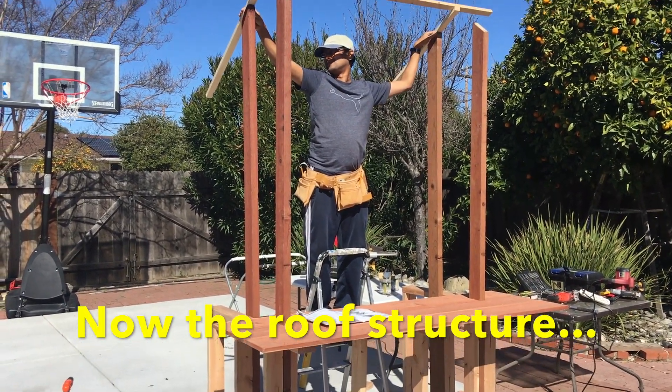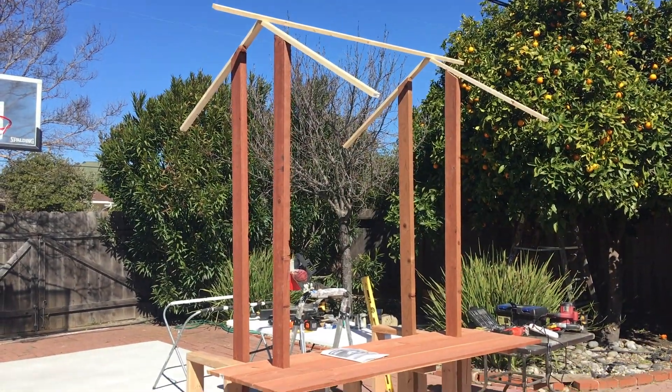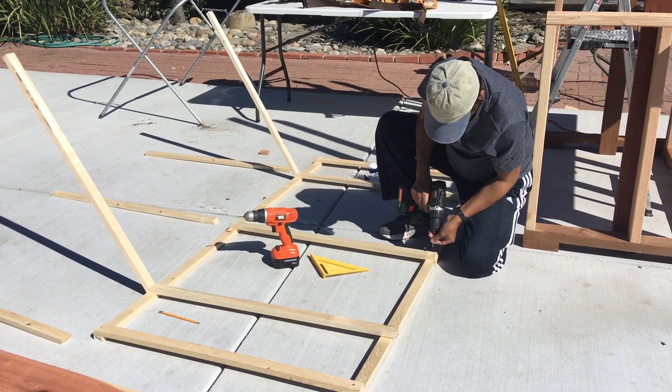To support the roof, I used two lumber pieces, each 6 feet high. I cut them in half at a 30-degree angle with the miter saw, flipped one over, and joined them together with screws. That gave me a nice, beautiful roof structure.